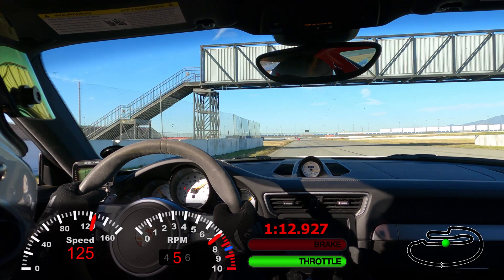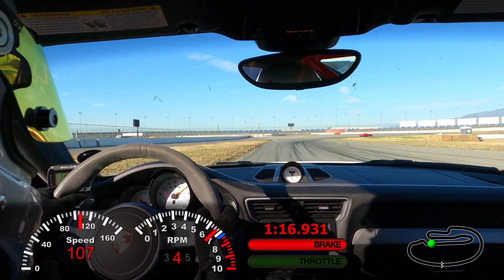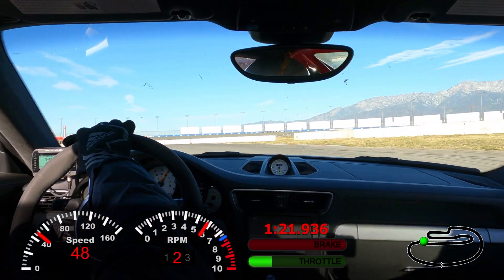Thankfully the pass was very smooth — not sketchy, didn't scare him, didn't scare me, and we were all good. Heading down towards the playground, keep an eye on the brake telemetry — you see it blink red a few times. That's me pumping the brakes, a common tactic for some skilled drivers.